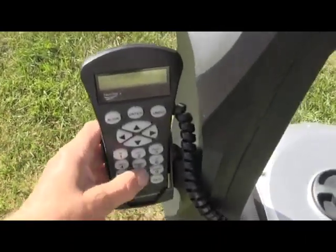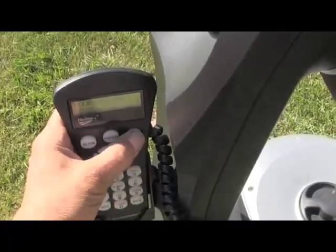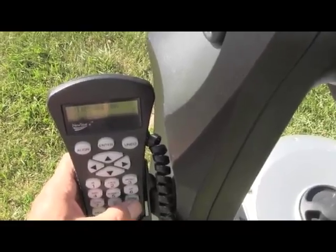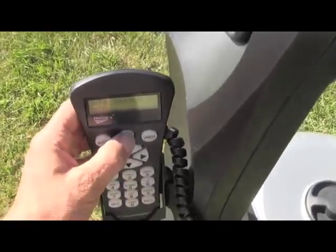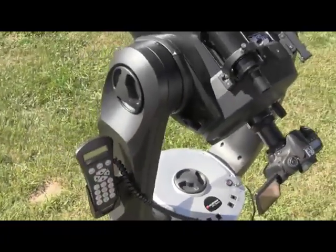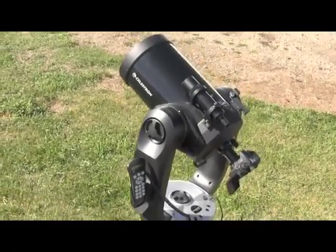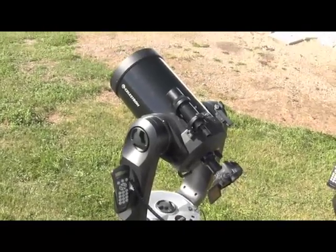If we go back to the hand controller and we want to choose the moon instead, we'll just select the moon under the planet key, scroll to where it is, hit the Enter key, and the scope will move over very slightly — because the two are close together in the sky — and point at the moon. We can take some pictures through the scope as well.